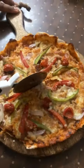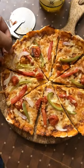And your pizza is ready. It is the perfect thin crust pizza and super crunchy.